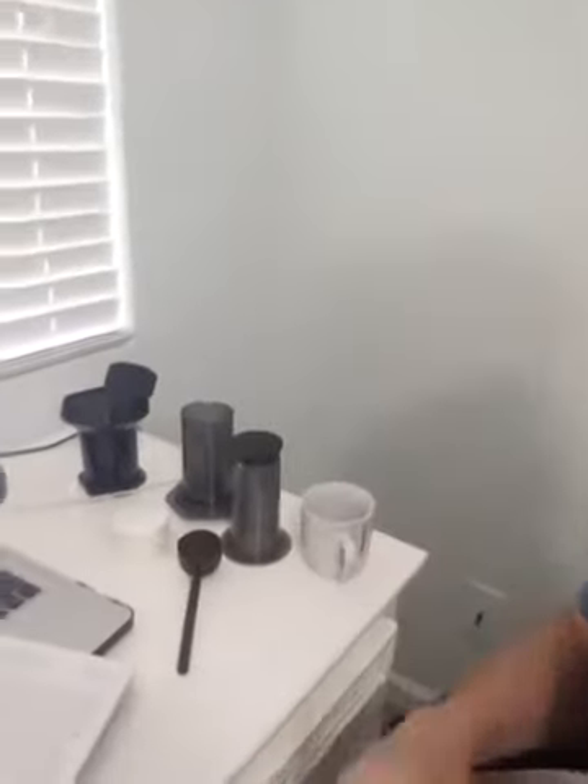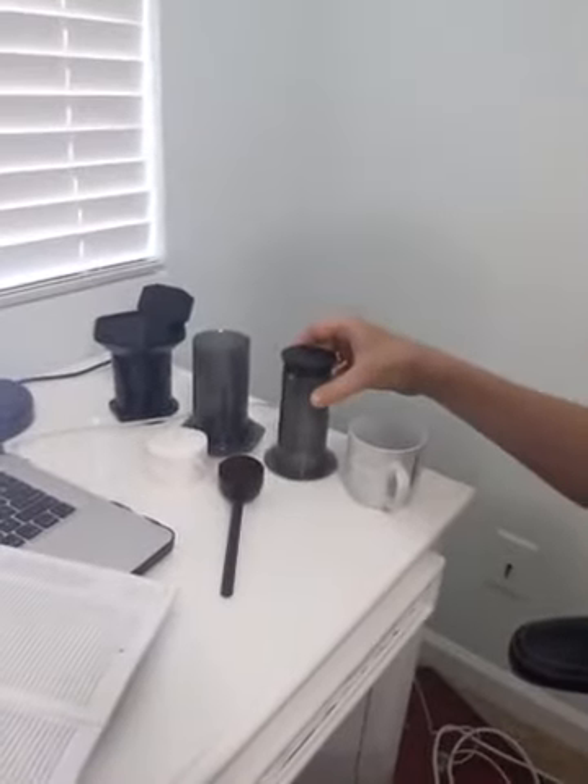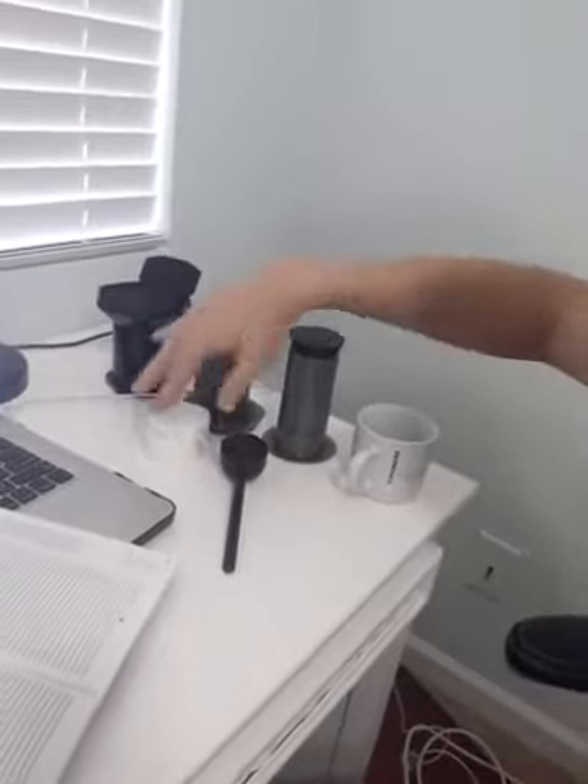Hey, good morning everybody. It's so good to have you here with me having some coffee with Raybourn. We are doing something a little bit new today. It took me a little while to get something set up but I have something to introduce to you — a gift from a great friend who got me something that I once had some years back and gave away. Have you guys ever seen one of these devices before?